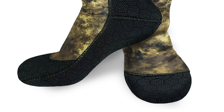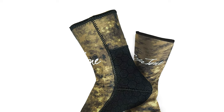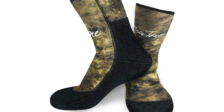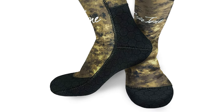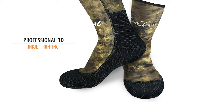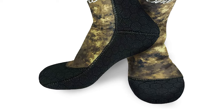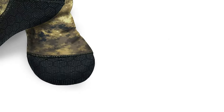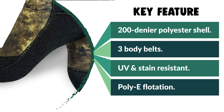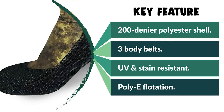These are 5mm premium neoprene diving socks. The sole features a hexagonal non-slip design — the hexagonal pattern offering the strongest anti-slip grip. They are flexible, breathable, non-slip, warm, anti-UV, wear-resistant, and quick-drying. The boots feature a pattern made with professional 3D inkjet printing, designed by professional designers. Suitable for a wide variety of water sports including diving, snorkeling, surfing, free diving, scuba diving, swimming, volleyball, climbing, hiking, cycling, and fitness running.